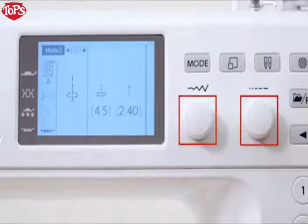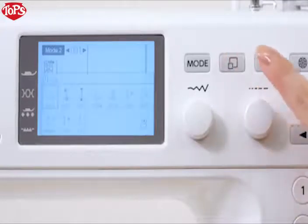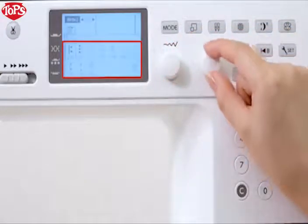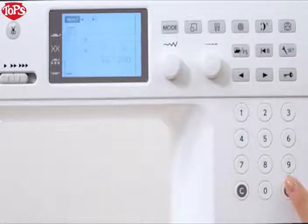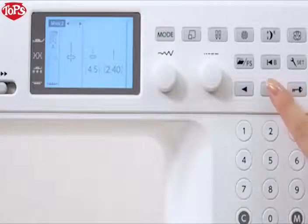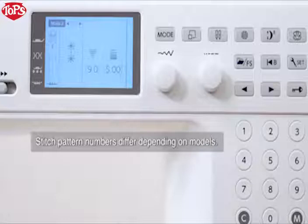Mode 2, Method B: using the stitch width adjusting dial and stitch length adjusting dial. Press the stitch display key. Turn the stitch width adjusting dial until page 10 appears. Turn the stitch length adjusting dial to move the cursor. Press the memory key to select the stitch pattern. Stitch pattern 098 has been selected. Method C: using arrow keys. Press the arrow keys until the desired pattern is displayed. Stitch pattern 098 has been selected.